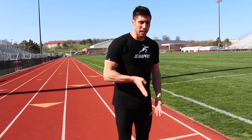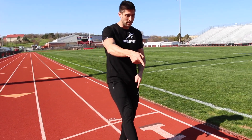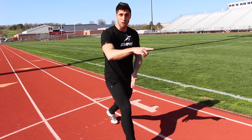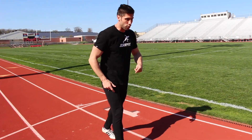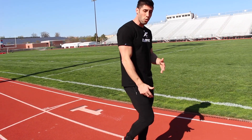When it comes to form on the curve, shorten your strides a little bit and make sure you're turning over quickly. As you run the curve, the bigger your stride is the more you're going to float to the outside of your lane and have to fight to get back in. Shorten your stride and you stay on the curve, making it more like a straight line.